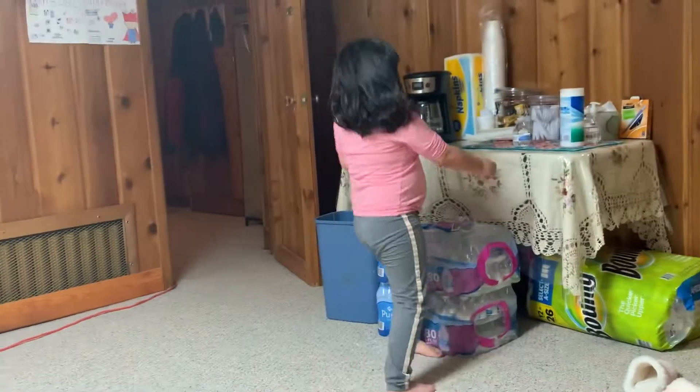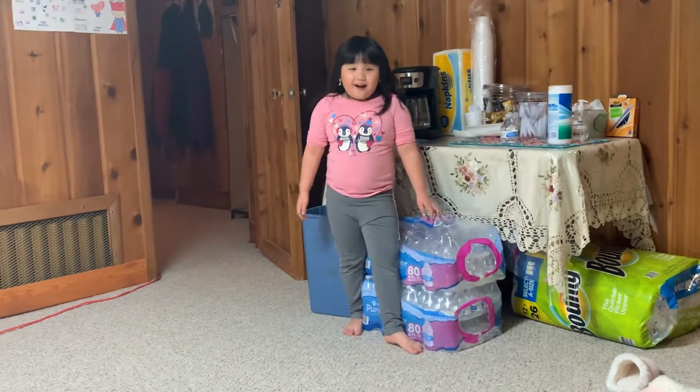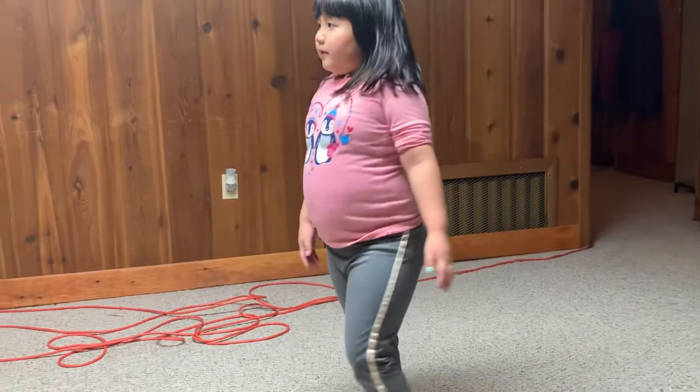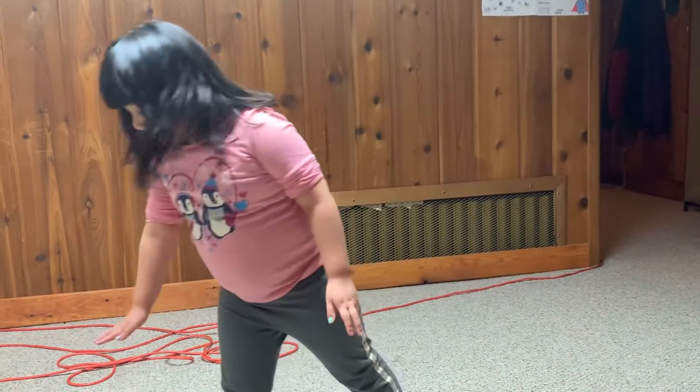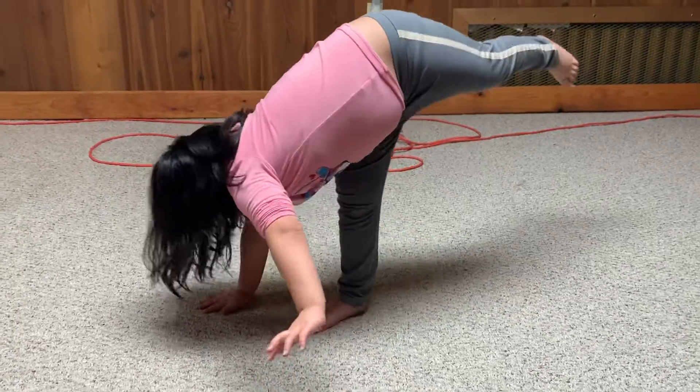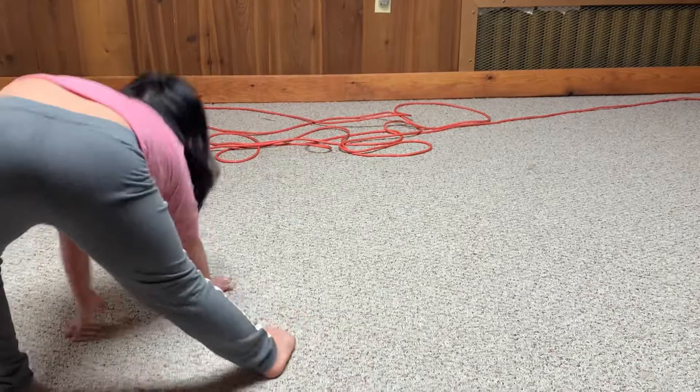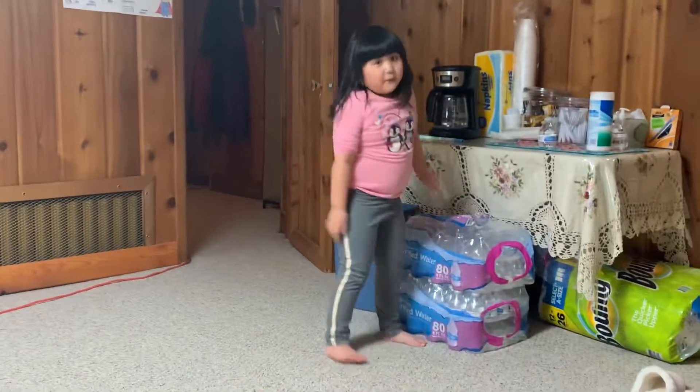Let's try again. Let's do it together this time. You're going to do like this, and then we're going to do this — this, this, then this, then that. Okay, so you're going to do it that way.